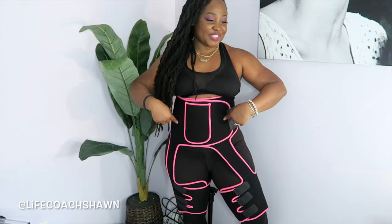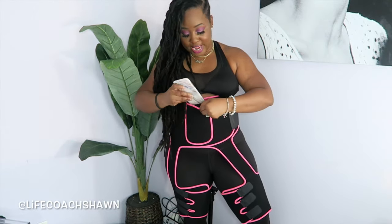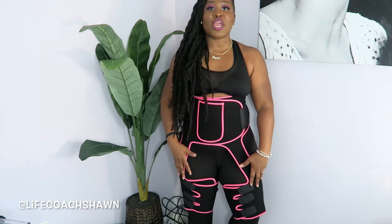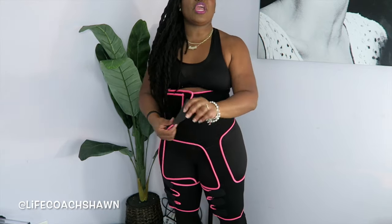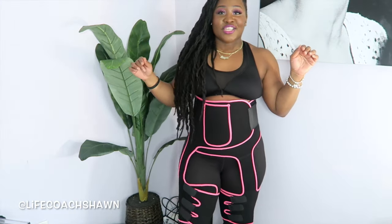Last but not least, I have this piece — the Neoprene Waist and Thigh Trainer High Waisted with Pocket. Yes, it does have a little pocket right here, and my iPhone actually fits in it, so you can have your phone on you while working out. Now I am short — I'm 4'11". This is supposed to train your thigh, but it kind of comes down right to my knee. If you're trying to train your thighs and your waist at the same time, this might be the one you want to opt for — kill two birds with one stone.